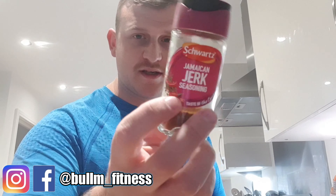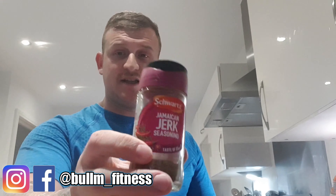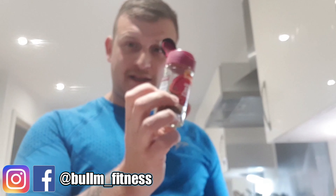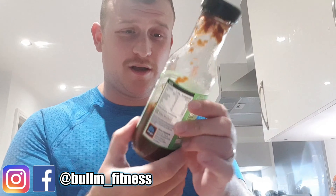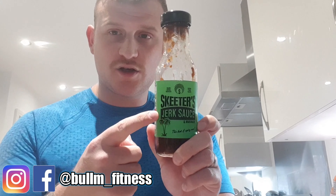That's how I generally season a chicken, and then I'll choose something to go on top — it might be peri peri or barbecue. Today it's Jamaican jerk: a Schwartz seasoning, from either Asda or Tesco. That's why I'm calling it a jerk chicken — it says so on the seasoning. I mainly want to get a good amount on, so I'll make sure each breast gets a decent coating. Now that's all dry seasoning, so people might think this could be a really dry meal — this is where sauce comes in. I love sauce on food, and this one is a Skeeter's Jerk Sauce from Aldi — just over a pound.